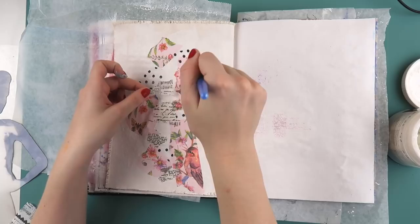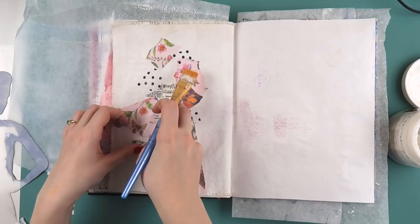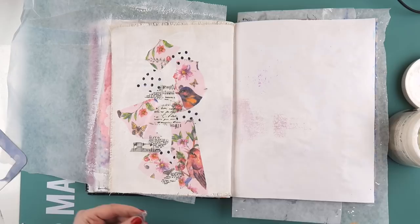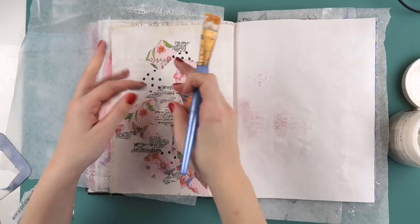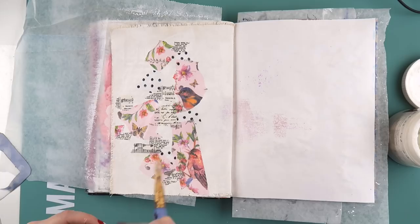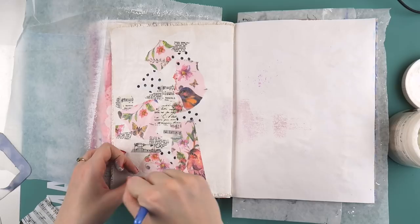Aaron mentions he'd like to try a journal with tan-colored craft paper, having seen people do awesome sketches on it using white for highlights. In theory it sounds great, but I've got that craft paper in this journal and I'm not a fan either. Anyway, I better tell you what's happening!